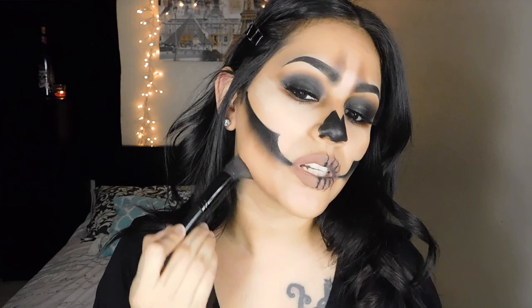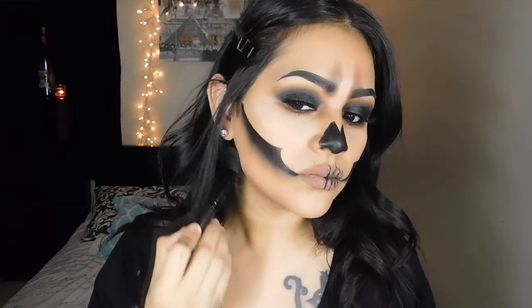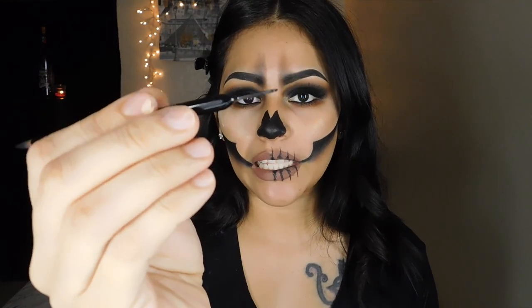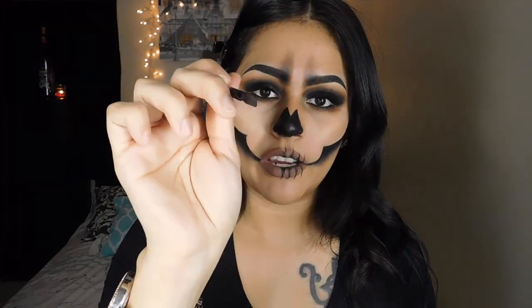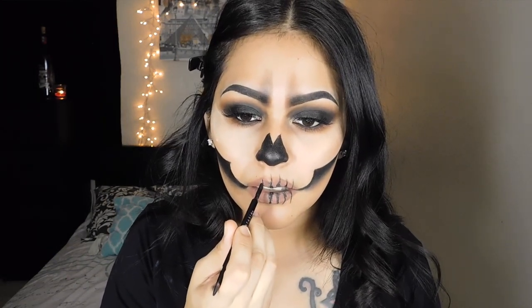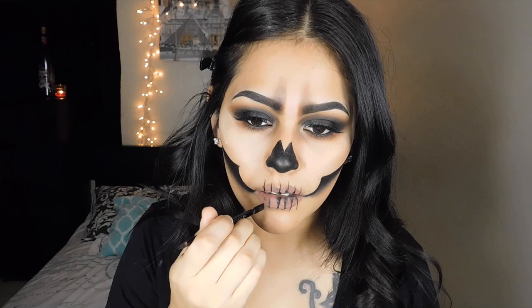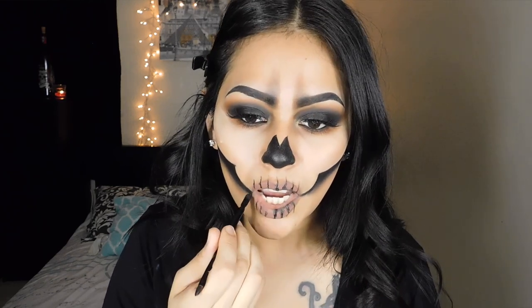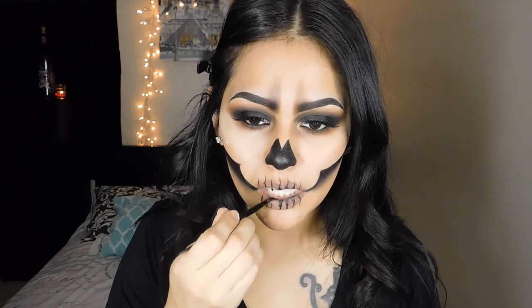I'm going to grab my Makeup Revolution Ultra Bronzer and bronze underneath by my neck just to give it a shadow. Now that my lip is dry, I'm going in with the flat side of the Anastasia lip brush, picking up the black color and dabbing the very ends of my lips into the black. Now I'm just drawing my fake teeth, then picking up a little bit of product and smudging it on the inner of my mouth.